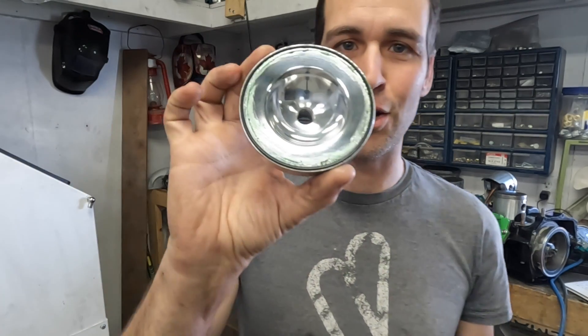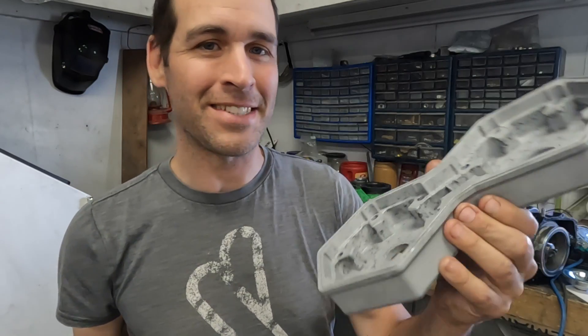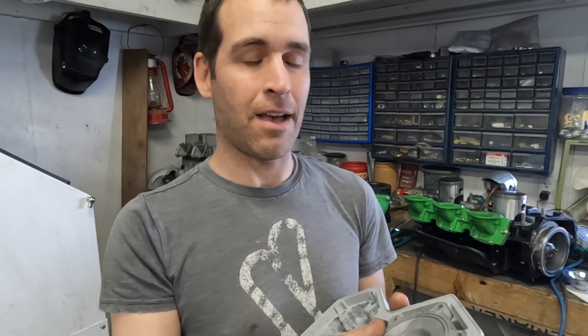Any ordinary person would just modify another head and make sure they put their engine together properly, but I am not an ordinary person. What I decided to do is actually cut out holes in the cylinder head I had already modified and build a tool so that I could make my own domes. This is a Crash KV997 cylinder head and it actually has a similar setup with a cap and replaceable domes. One benefit is that these usually have O-rings for seals, so you don't need to deal with a gasket or glue every single time you take it apart.